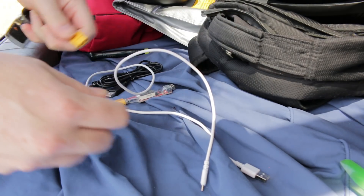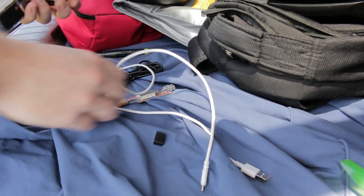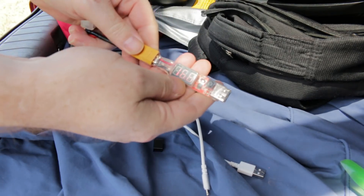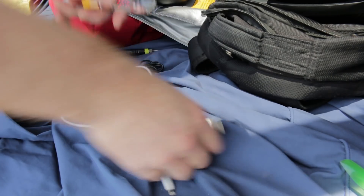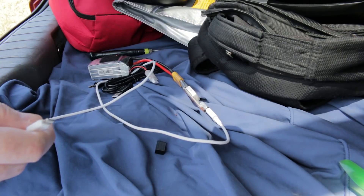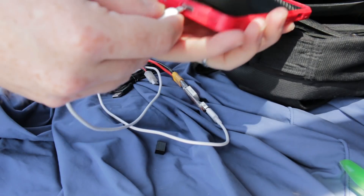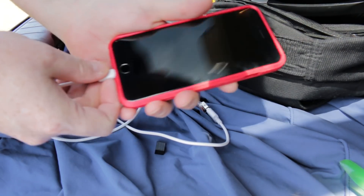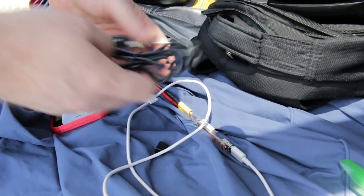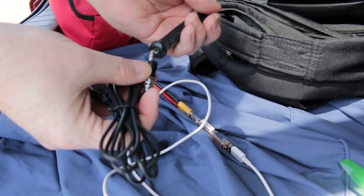Now out in the field we should be able to just plug our LiPo in and get voltage on there with any luck. And now I should be able to charge my phone with any luck as well. Perfect! And now I can use my little USB soldering iron.